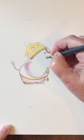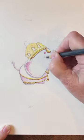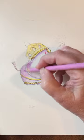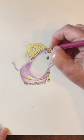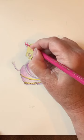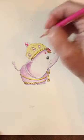I colored his eyes brown and left a small spot for a white reflection. I added more color to his face and body and colored his jewels with facets to make them sparkle. Leave some of the facets uncolored to make it look like they're shining.